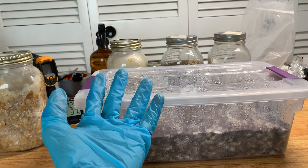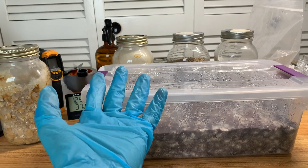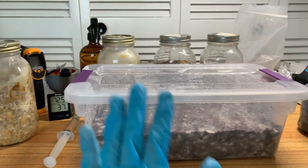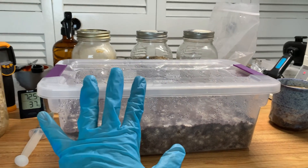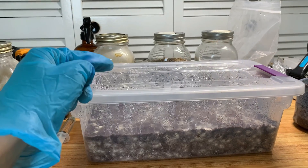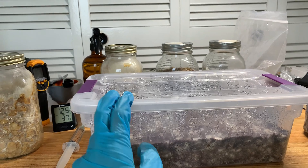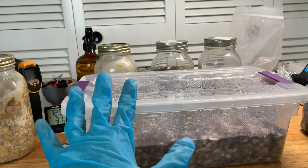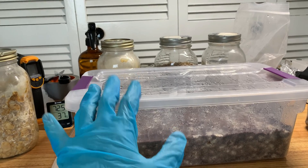If you have contaminations in your grow and it's getting you down, you've come to the right place — let's talk about it. Contamination, first of all, is not failure. I don't see it as failure and I don't think anybody should. If anybody tries to make fun of you or tries to put you down for your contams, just ignore them, because they're going through some themselves.